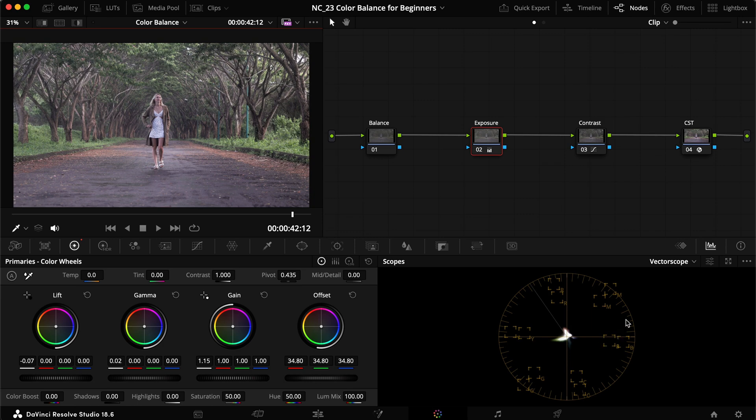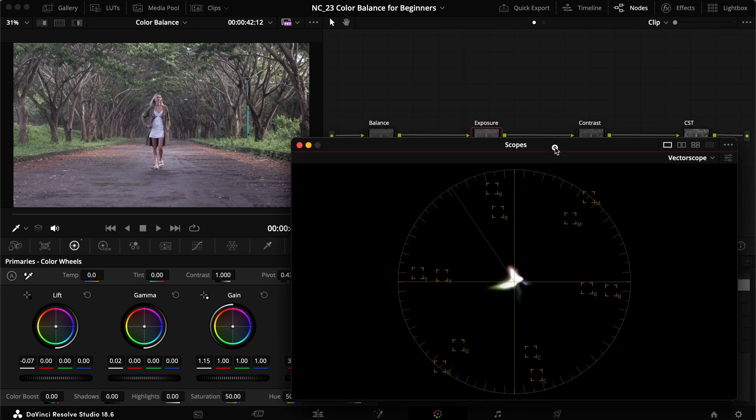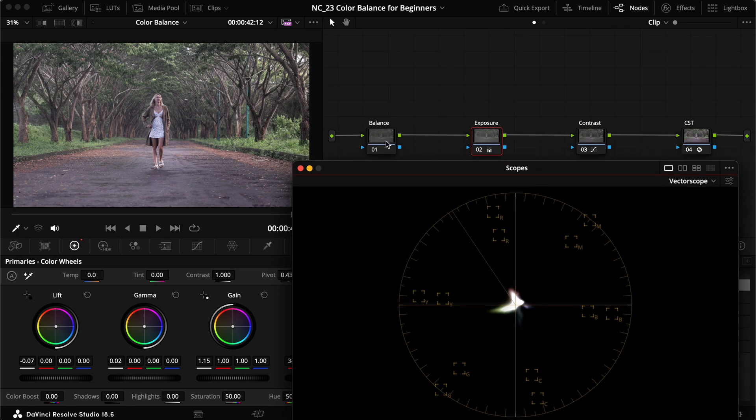Your best friend in color balancing will be the vectorscope. Pulling this up — a quick explanation: we have magenta, blue, cyan, green, yellow, and red represented around the wheel. As you may remember, red, green, and blue are our primaries, and opposite of each are the complementary colors: opposite of green is magenta, opposite of red is cyan, and opposite of blue is yellow.